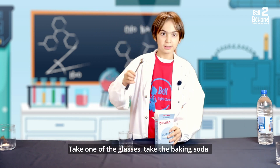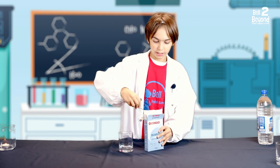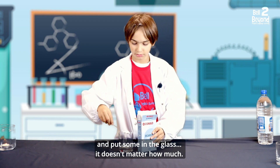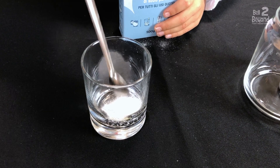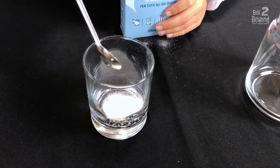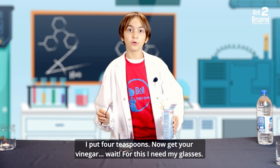Take one of the glasses, take the baking soda and put some in the glass. It doesn't matter how much — I put four teaspoons.